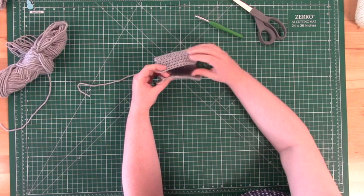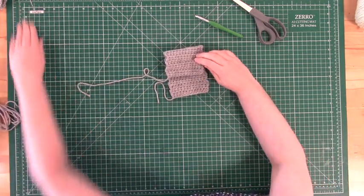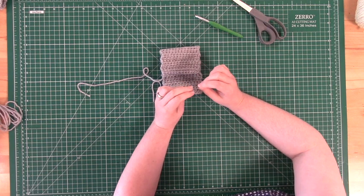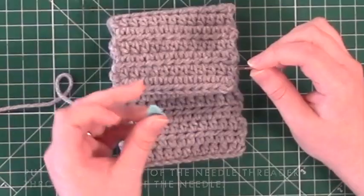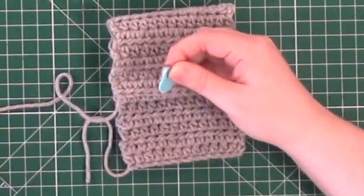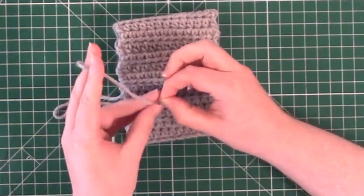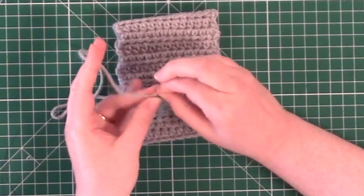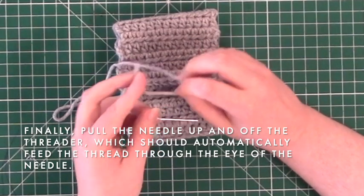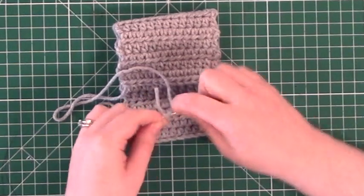We will be using a whip stitch to attach the two sides of the sleeve together. For this step, we will need our needle threader and our yarn needle. Simply put the metal loop of the needle threader through the eye of the yarn needle — here is a closer view of that process. Then feed the long trailing end of yarn through the metal loop of the needle threader. For the final step, pull the needle off of the metal loop of the needle threader. While you do this, you should capture the yarn through the eye of the needle.